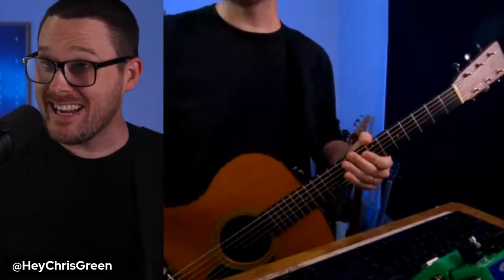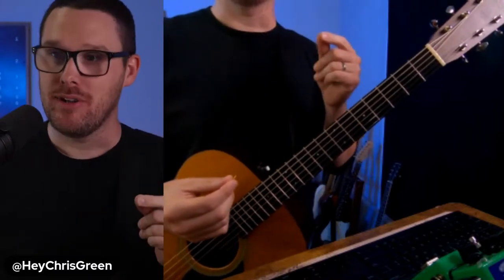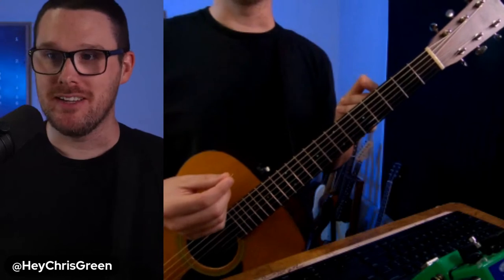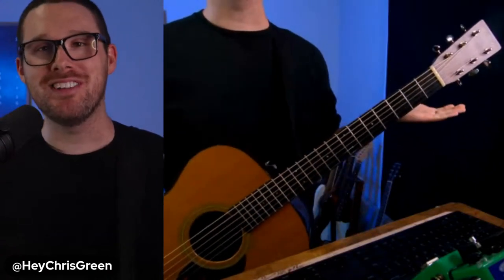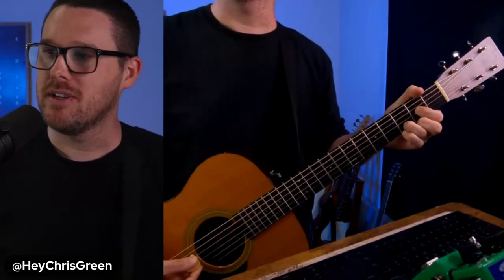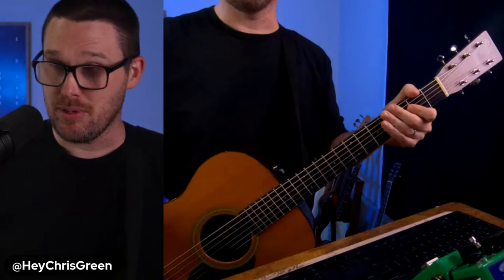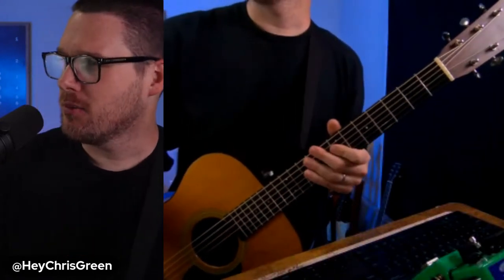I've got chord diagrams up on the screen. If you missed my previous live stream this week, I talked about the major scale and I'll be referencing that going forward. I'm going to reveal the four chords: G major, C add nine, E minor seven, and D major. I'm going to show you how to play all of these from a beginner's perspective. I tell my friends and students all the time, grab yourself a capo and learn these four chords.